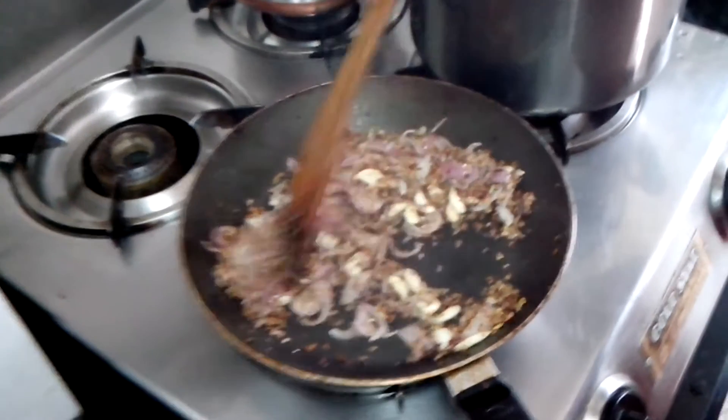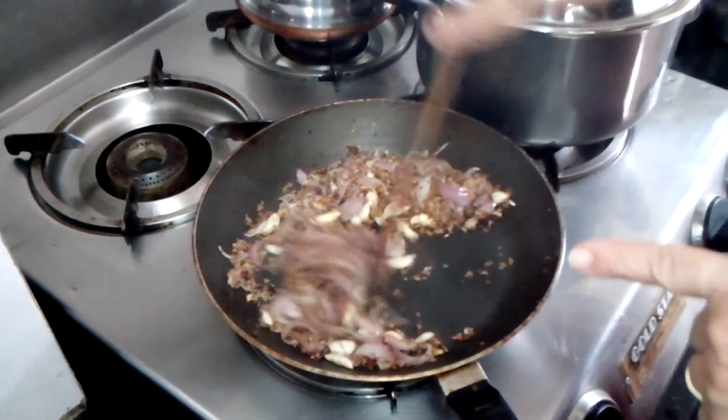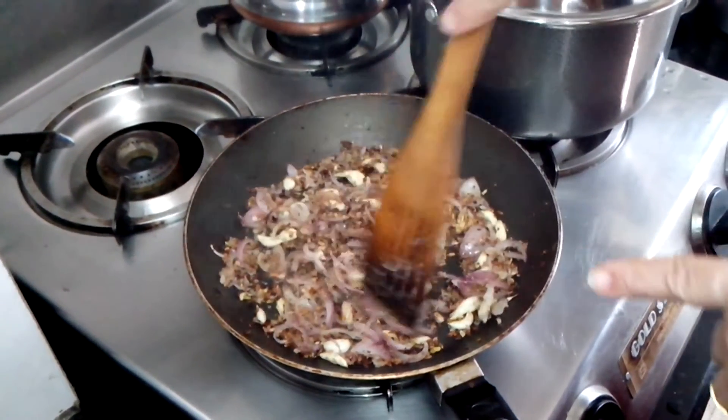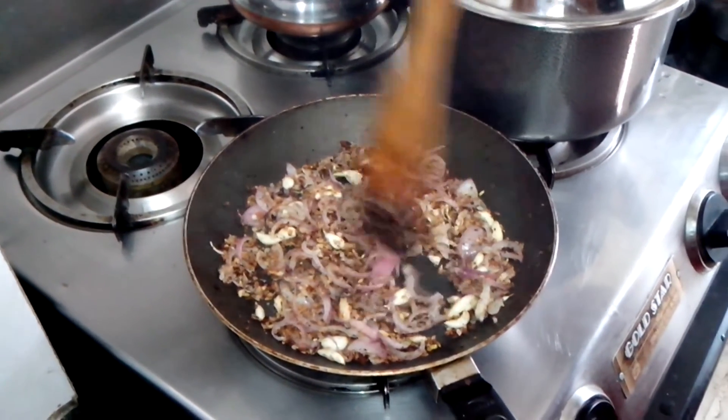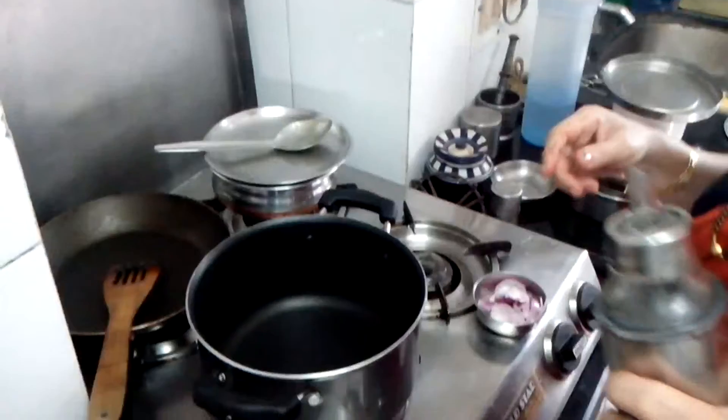You can see now — I have fried the onion, the dry coconut, the garlic, and the fennel seeds. Now I will put it all in the blender.